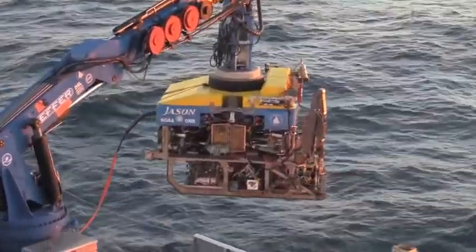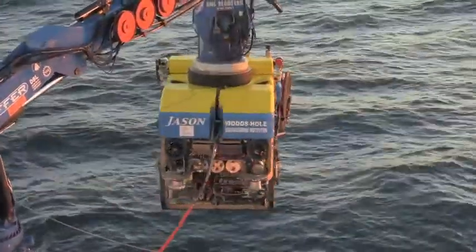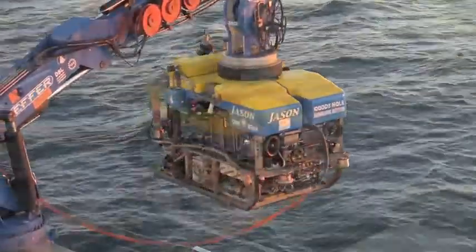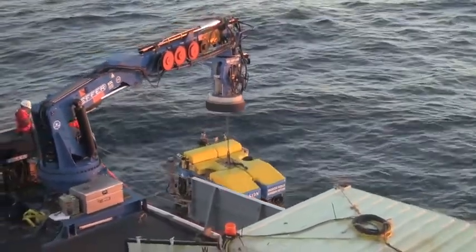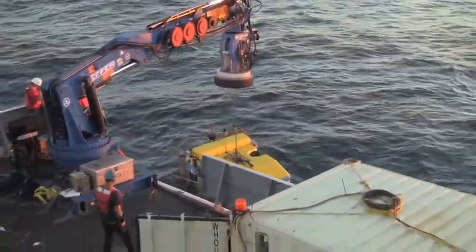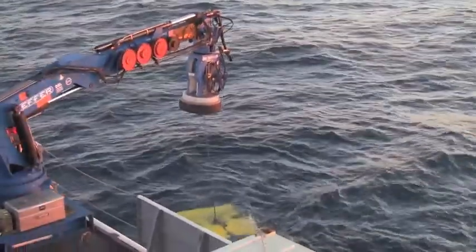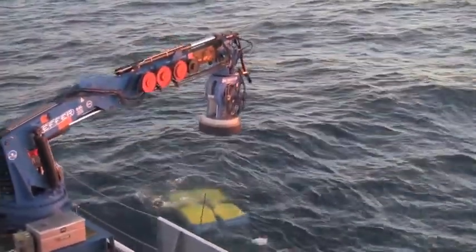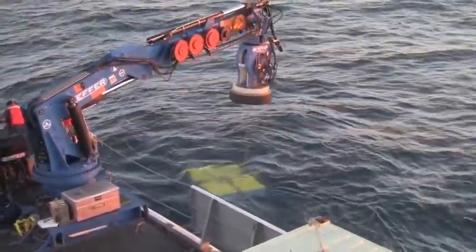On the front of Jason you can see two robotic arms on either side of the payload baskets. The arms are used to carry out tasks while at work on the seafloor, such as placing a temperature probe inside a vent, removing a syringe sample from the front baskets to collect water, or installing a delicate instrument. These and other devices are stored in the baskets and on mounts on Jason.